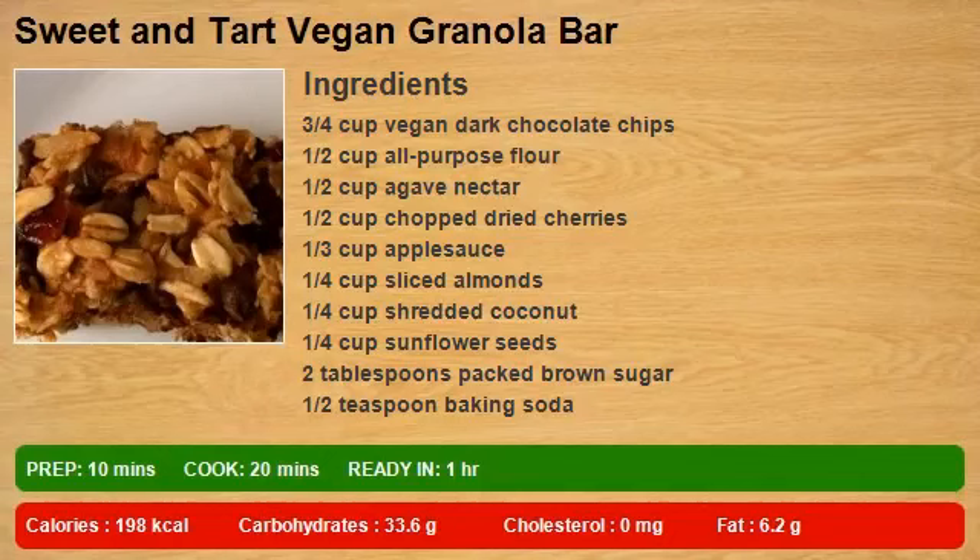3/4 cup veg and dark chocolate chips, 1/2 cup all-purpose flour, 1/2 cup agave nectar, 1/2 cup chopped dried cherries, 1/3 cup applesauce, 1/4 cup sliced almonds, 1/4 cup shredded coconut, 1/4 cup sunflower seeds, 2 tablespoons packed brown sugar, 1/2 teaspoon baking soda.